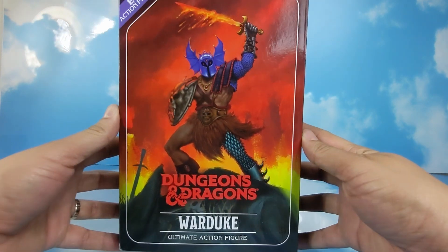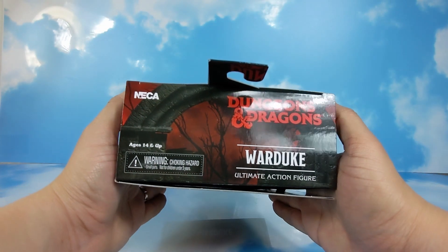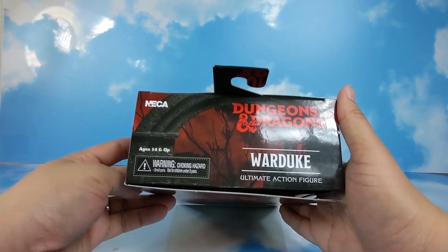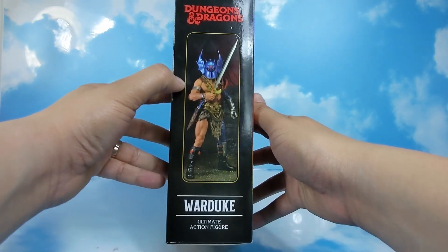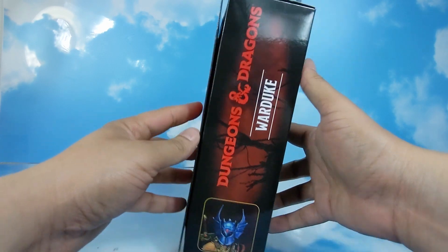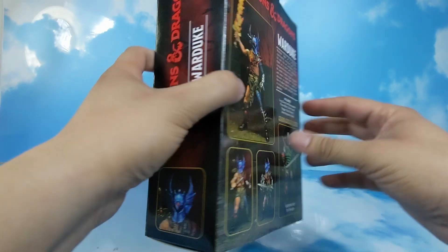First we're going to take a look at the packaging. Got some awesome imaging here in the front. Ages 14 and up. On the side there's a nice image of the figure, and checking the other side, a little profile image of the figure.